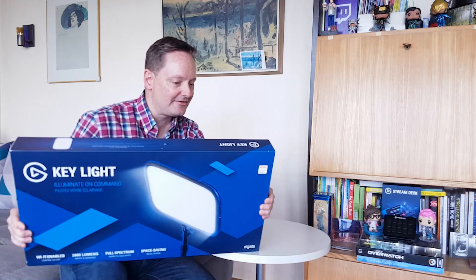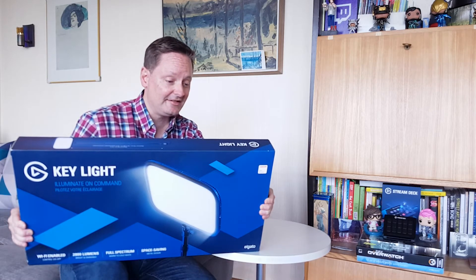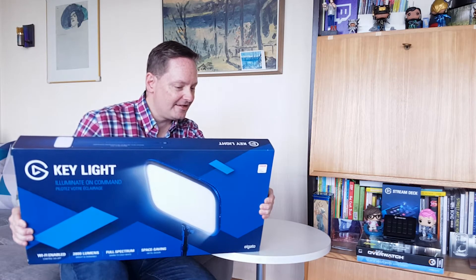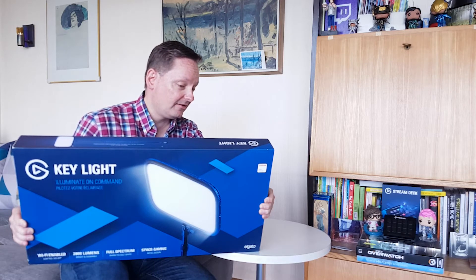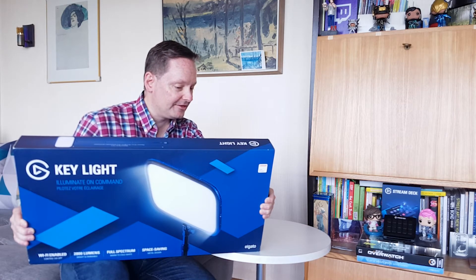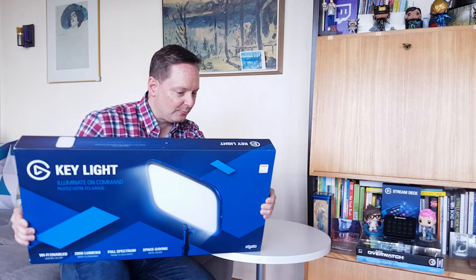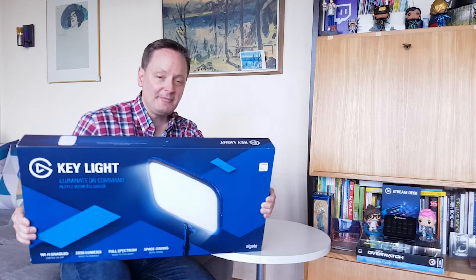Before we pull it out, let's read a little bit on the back. Brightness is a maximum of 2800 lumens, adjustable. Color range is 2900K to 7000K, adjustable. Power consumption up to 45 watts. Size is 350 x 250 x 35 millimeters. Weight is approximately 1250 grams, or 2.75 pounds. It uses Wi-Fi. System requirements: Wi-Fi enabled PC, Mac, or Android device — PC, Mac, or iOS as well. Works with Windows 10, macOS 10.14. It has a pole mount and clamp, and you can buy a base for it as well.